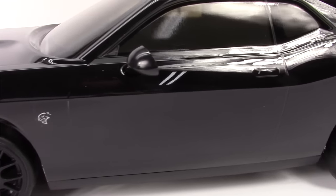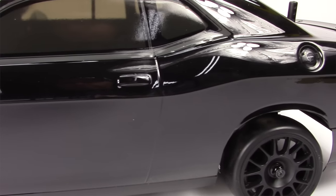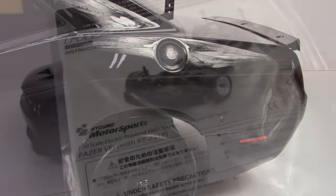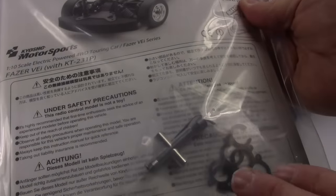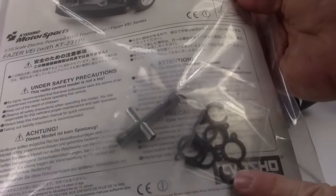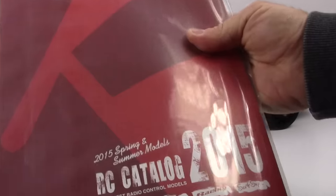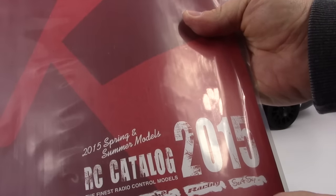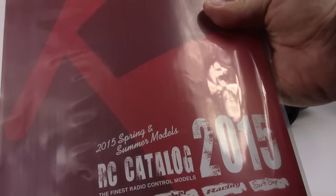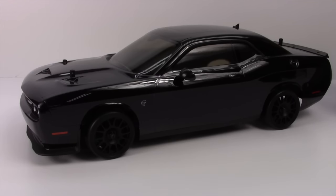Here are some of the supplement items you get from Kyosho — they don't neglect their consumers. We get a full owner's manual, a T wrench, and also a 1.5 millimeter hex. We have some shock spacers to preload the shocks a little bit more, and Kyosho's official 2015 catalog included right in the box.